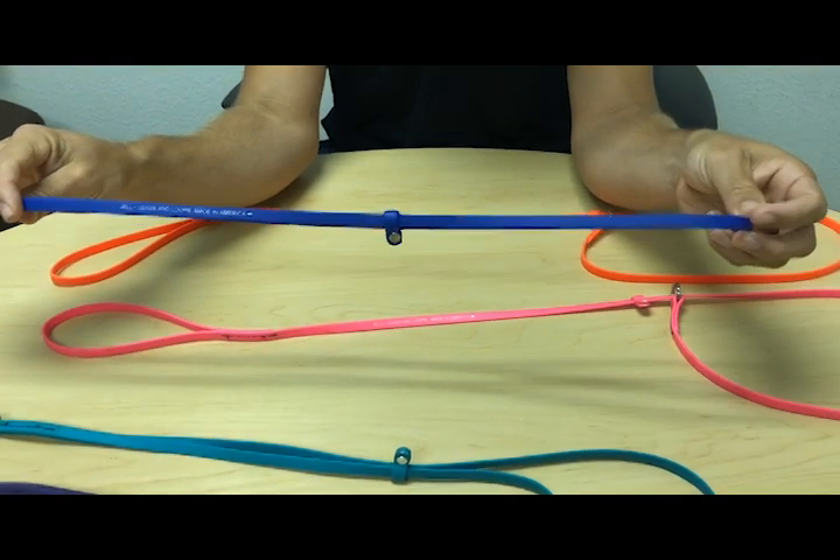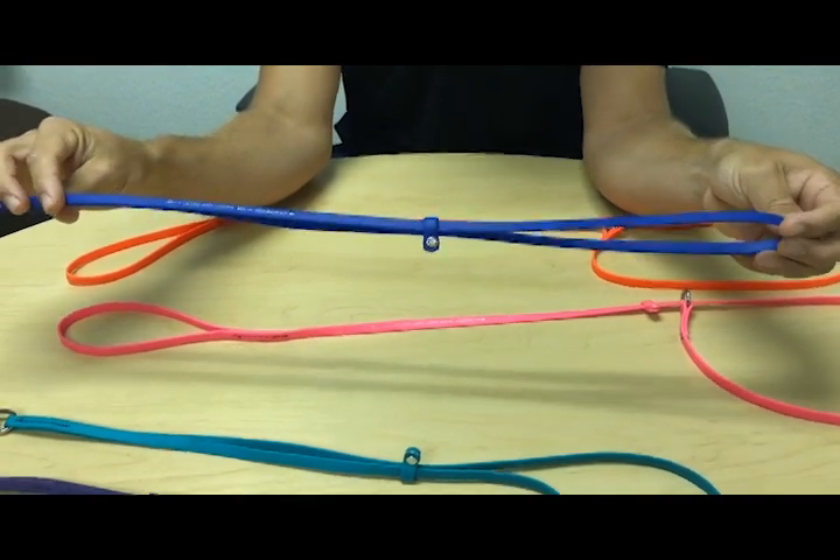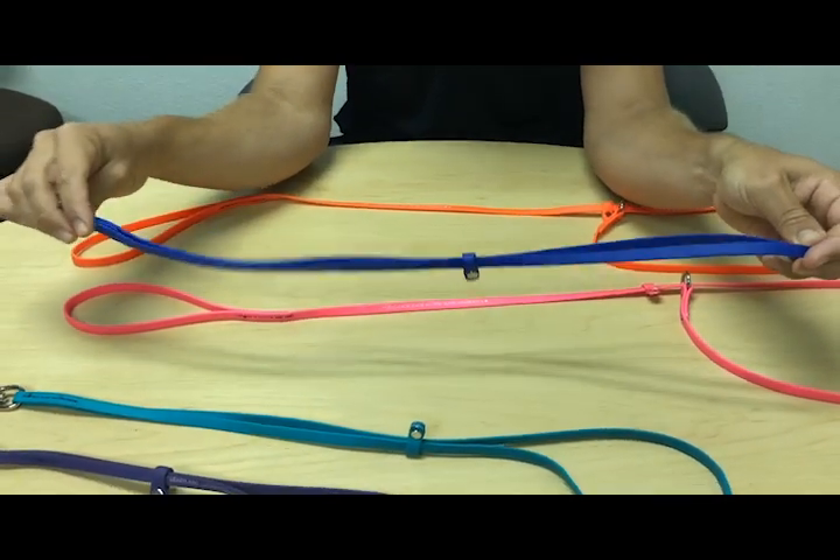You don't have to swap a tub loop for a table loop. You can just use this one for both, which is great.